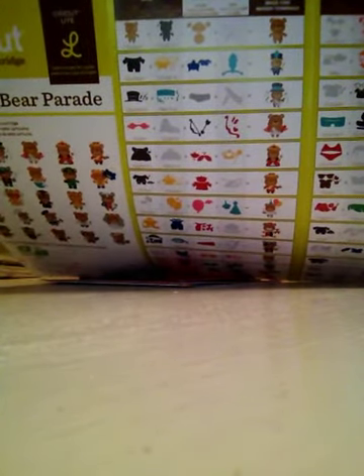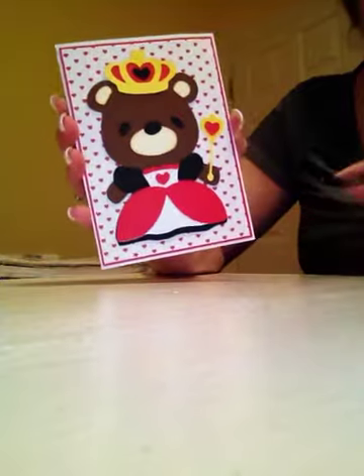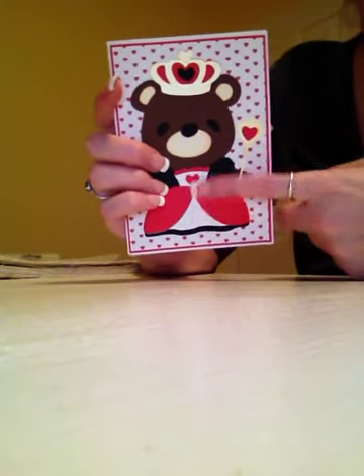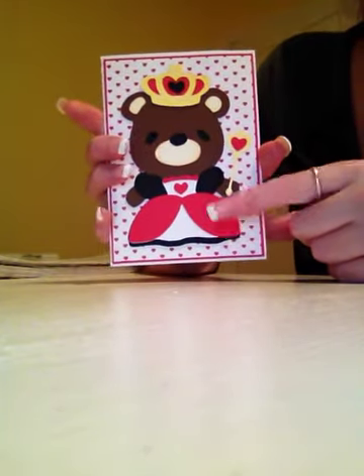What I like to do is cut a bunch of bears out at the same time, all the same size, so that I have some spares and then I just have to decorate them later. I cut out five bears at four inches each and that fits perfectly onto this card, which is a four by five and a half inch card. I cut out the base bear and then for the ears, the mouth, and the stomach, I inked around the edges with some tea dye distress ink from Tim Holtz.